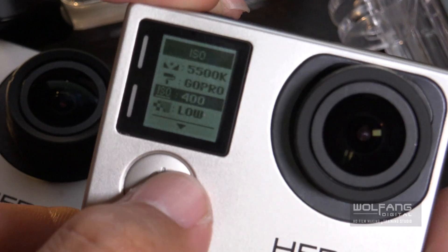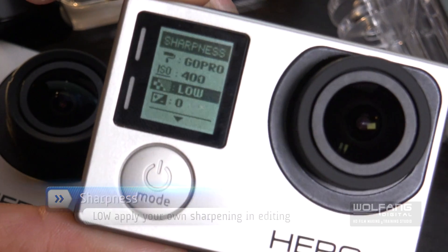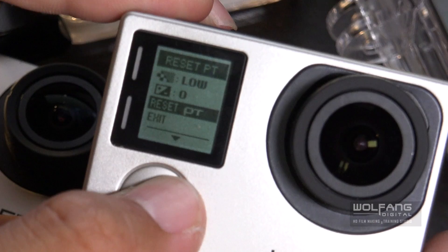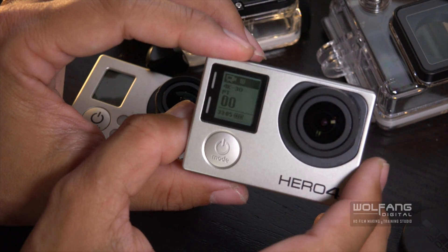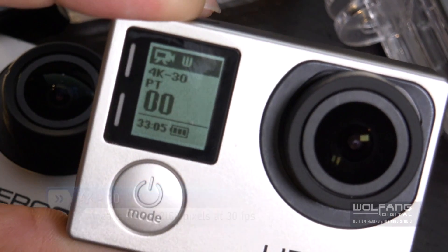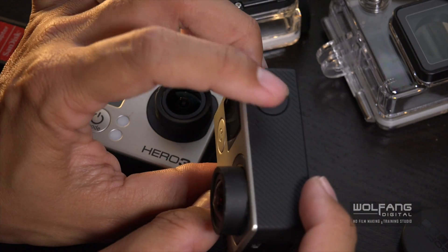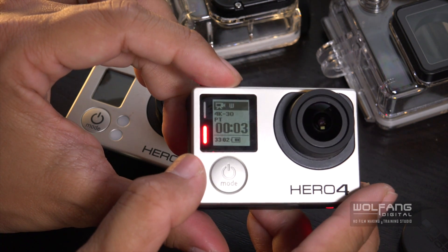Next I have EV compensation — I'll put it at zero. Then reset, which we won't touch. We'll go on to exit and press the confirm button. So right now you are filming in 4K resolution at 30 frames per second using the wide field of view. You have zero clips and you can shoot 33 minutes of 4K video. All you need to do now is press the record button and you can already begin filming in 4K.